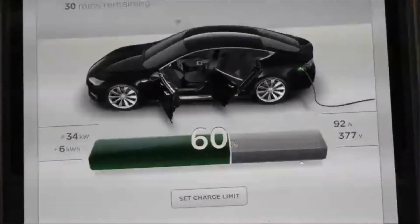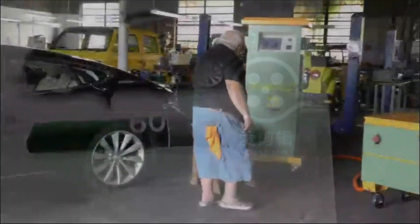And so this is charging at 93 amps. This is charging.